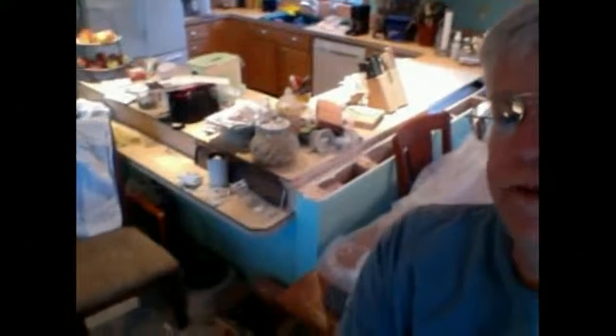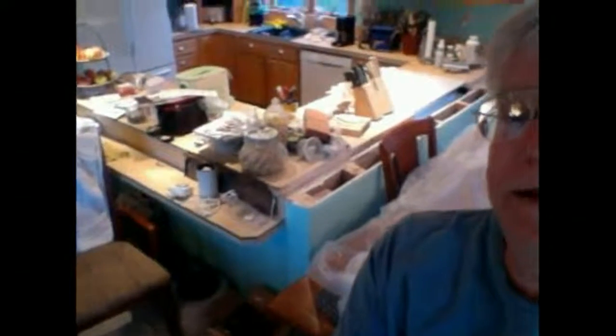One of the things we're going to do with this counter — you can see there's a small sub shelf right there. That sub shelf is going to come off and I'm going to install wainscoting all around that counter.